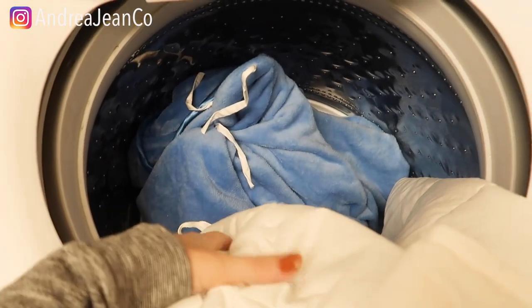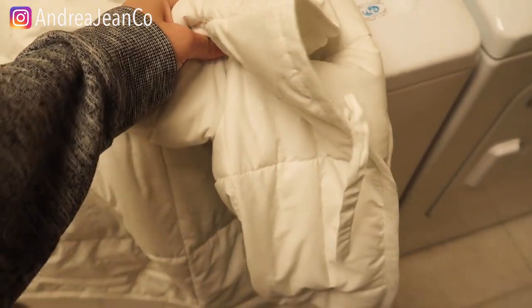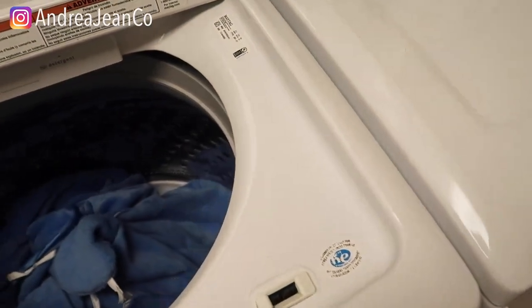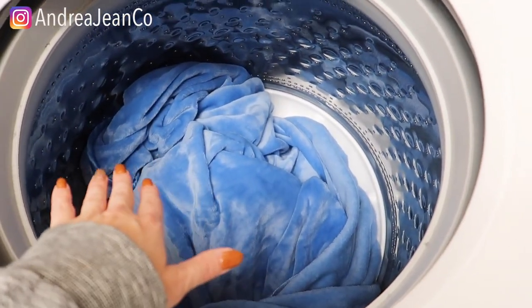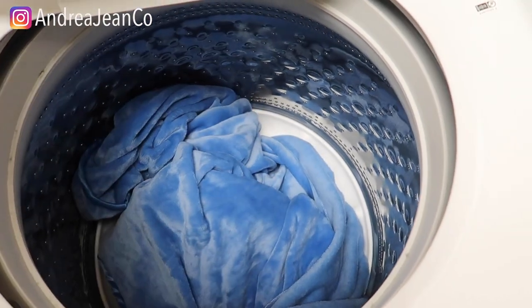So I'm going to go ahead and put this blanket in here. I can wash it with other things because it is so light. If I were washing the insert — the actual weighted part of the blanket — I would wash it entirely by itself because of the weight.